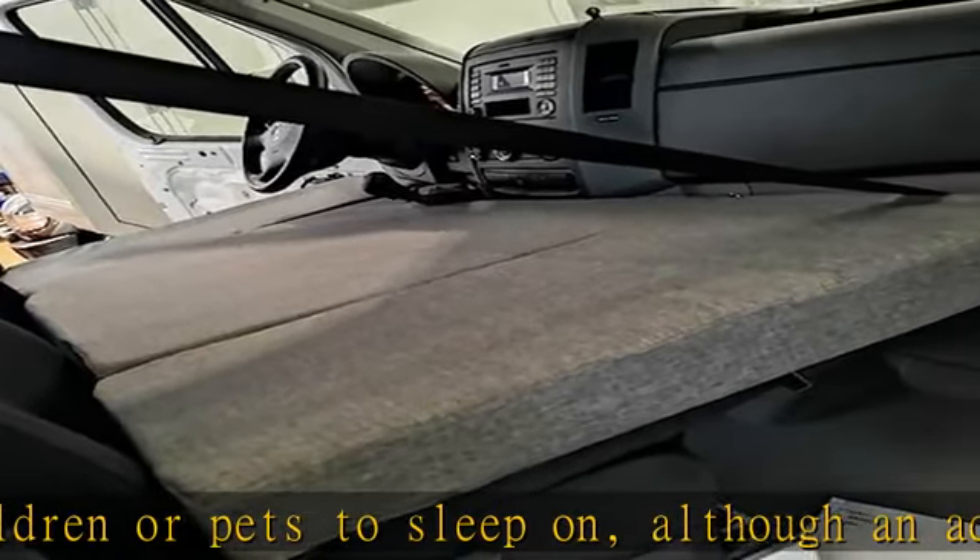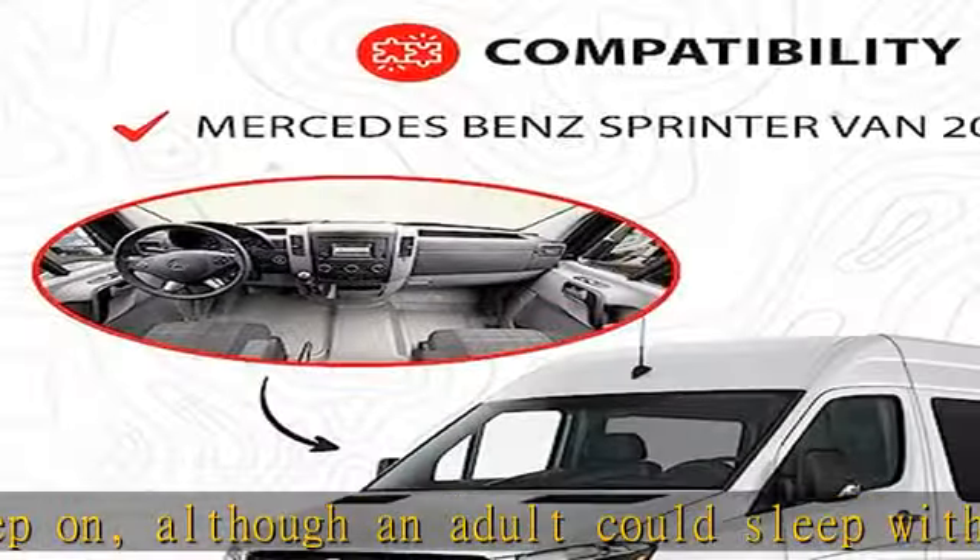It is very light to transport as it folds up and takes up very little space. This mattress is composed of a high-density foam of 25 kg per cubic meter and a 0.39 in MDF board, which serves to provide stability and safeguard the space left between the two seats of the van.